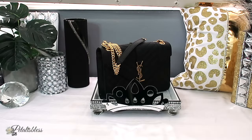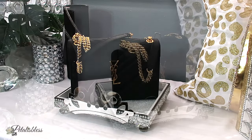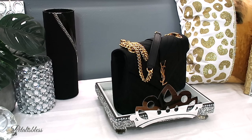Hey everyone, welcome back to another Freestyle Wednesday. Today I'll be sharing with you how I made this lovely display stand to display my bag.